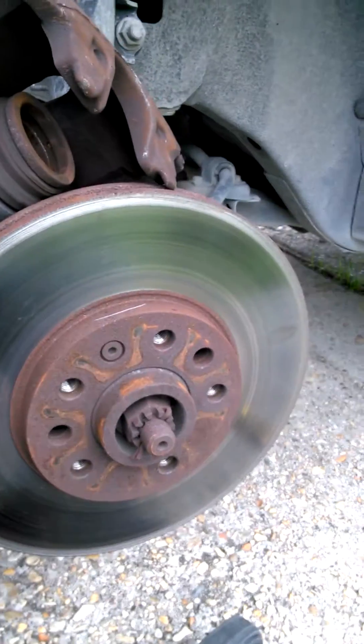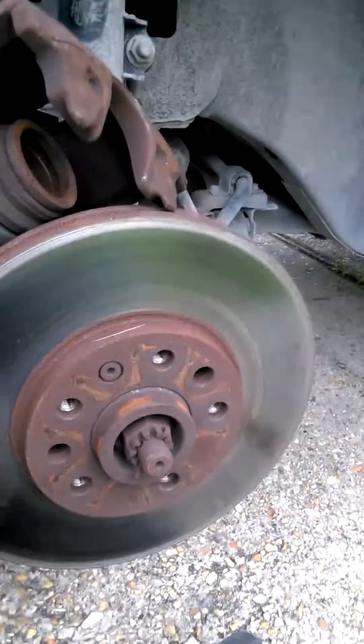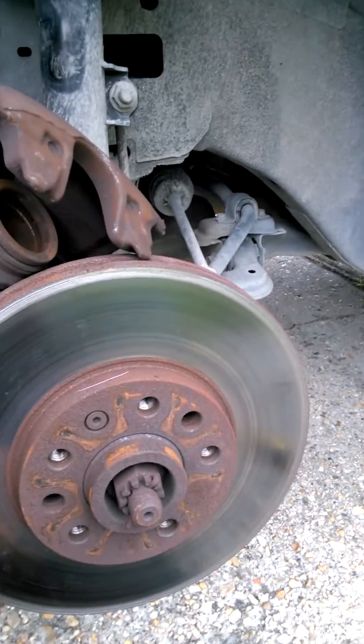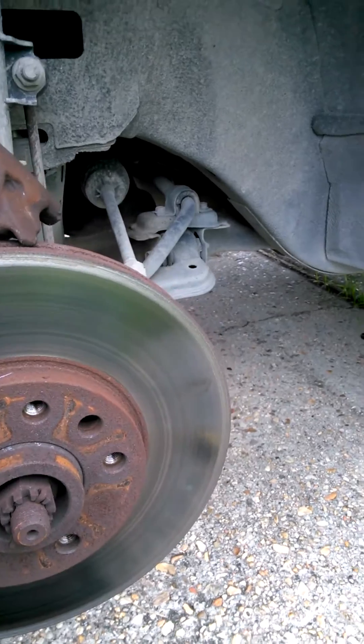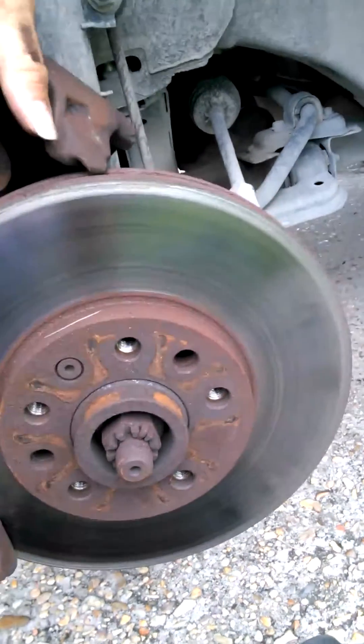Hey guys, it's Lee James Spicer. I'm just gonna make a quick little rundown on how to change the brake pads on a Saturn L200 of the 01 year, because I didn't see any on YouTube. I pretty much got everything done here already.